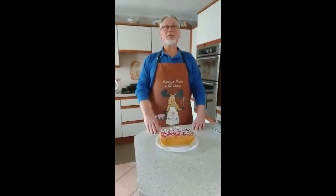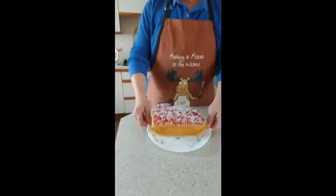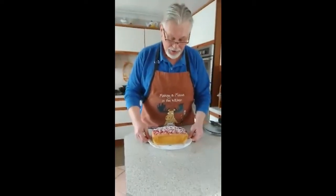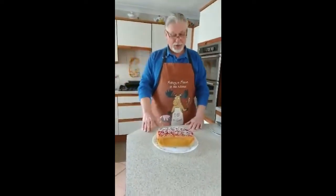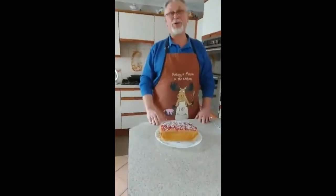Good evening — well, late afternoon everybody. My final creation of the year: my lovely coconut and jam cake. One of Mum's specials, and believe it or not, served on one of Mum's old plates I've kept. It looks okay. I'm looking forward to it. We've got to try it, haven't we?